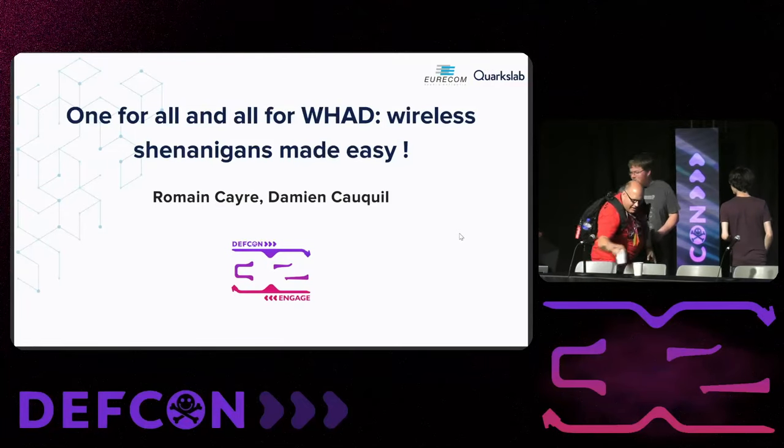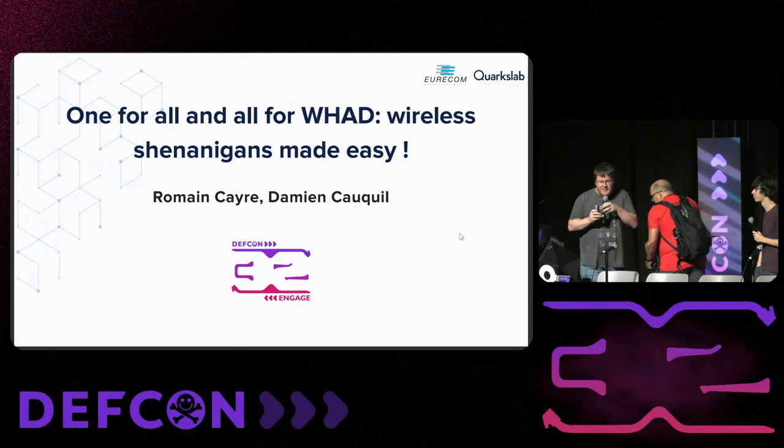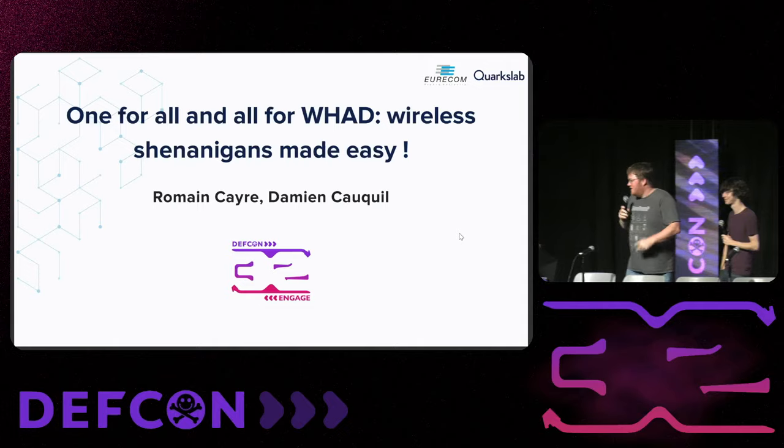All the way from France. One for all and all for WHD — wireless shenanigans made easy. Please welcome to the stage Damien and Roman. Hello, Defcon. So this is the last talk for today on this track, and we are going to present you something we've been working on for more than two years now. And this is WHD.